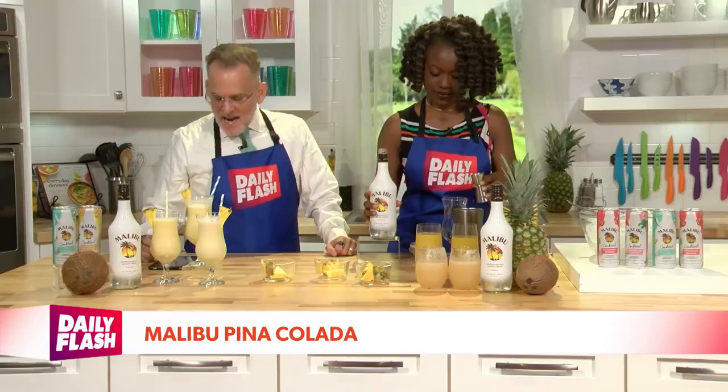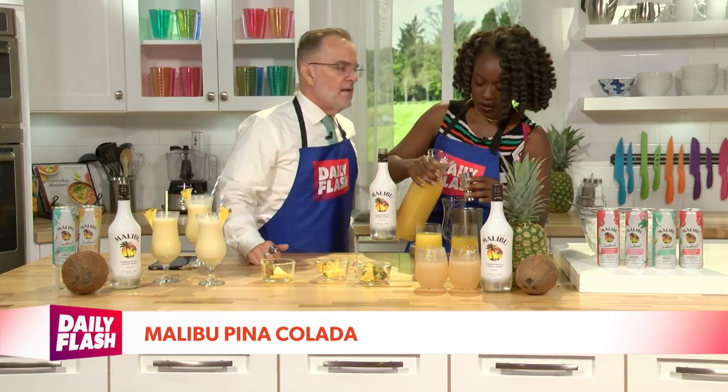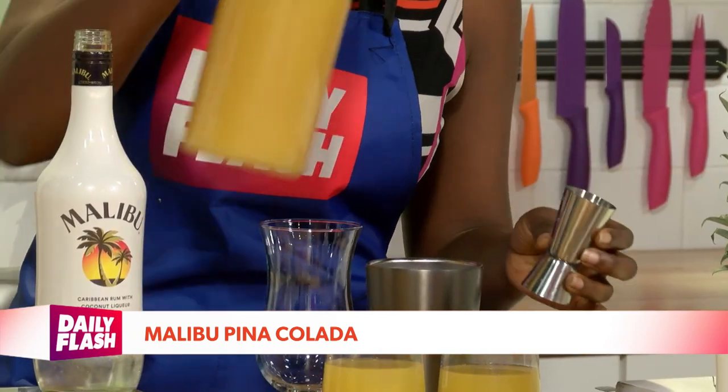That's uno and dos — very, very nice. And then we're gonna move on to our next, which is one and a half parts of pineapple juice. Go ahead and pour that in there. I'm telling you, this is so easy to make and so delicious as well. Pour it all in there, and there we go.